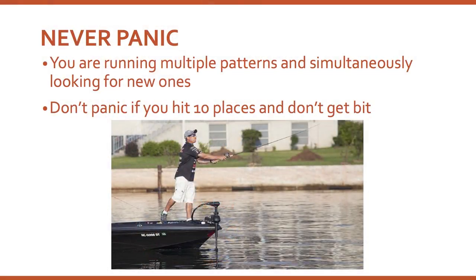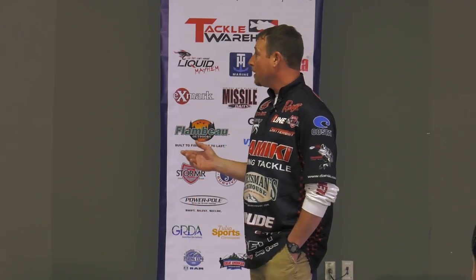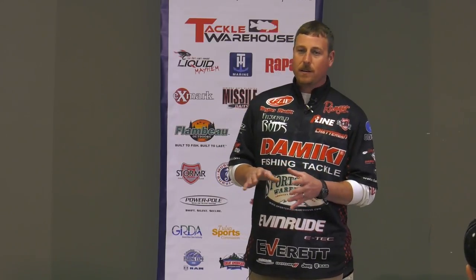Never panic when you're running this pattern. I've had days where it's 10:30 or 11 o'clock and I haven't had a bite yet. But since you're running so many different patterns and techniques, eventually you're going to run into them. You only have to catch five fish throughout the course of the day. The cool thing about run-and-gun is you're fishing so many places and you're not fishing for a school — just because you get bit on one piece of structure, the next one may hold one big fish. Those are high-percentage places with one active fish; you're not trying to force-feed them, they're there to feed.